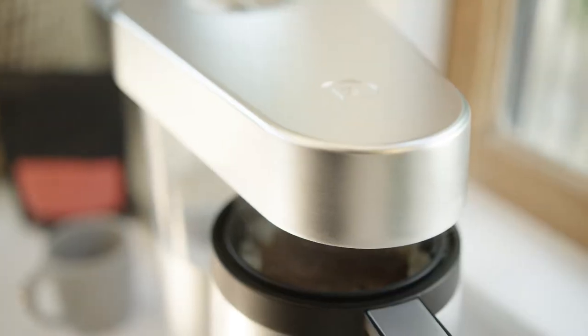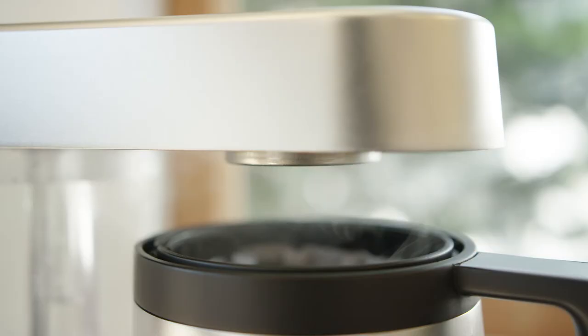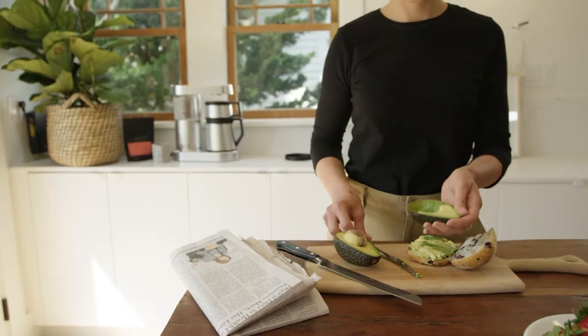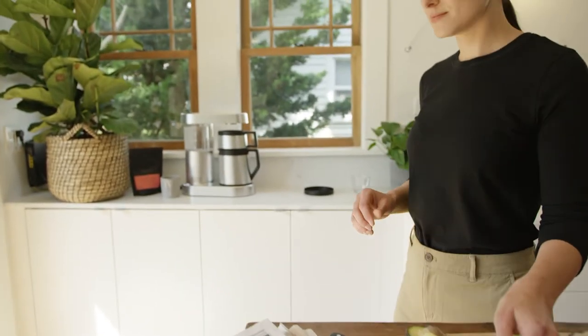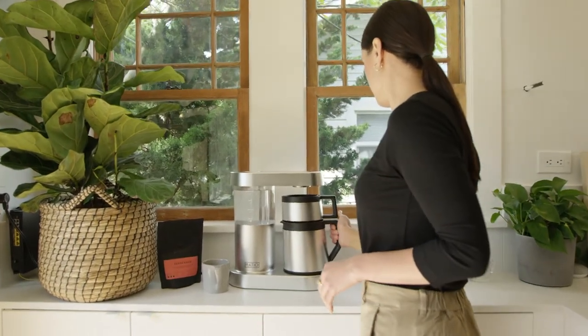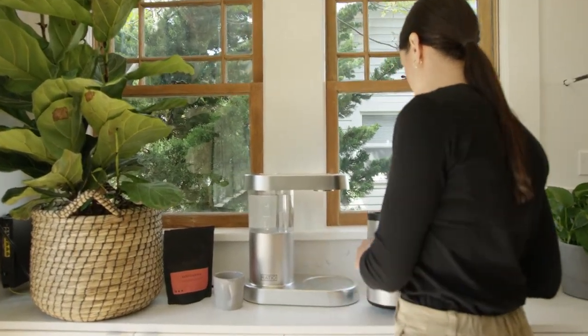It uses a spiral showerhead dispersion and bloom phase to maximize extraction. It's built from formed stainless steel and uses borosilicate glass water lines. The craft is incredibly durable, using thermal technology that not only keeps your coffee hot for hours.